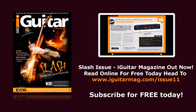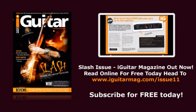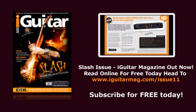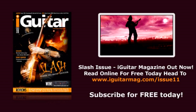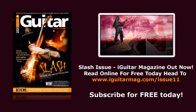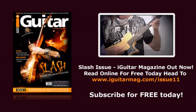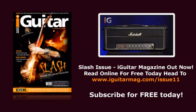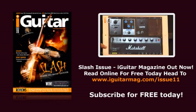Our fantastic competition prize in this issue gives you the chance to win the Matrix GT1000FX guitar power amp, which so impressed our review team in iGuitar 10. Also in this issue, we have part two of Paul Brett's series on affordable, collectable vintage guitars, this time featuring the US Magnetone brand. Don't forget our unique reviews headed by Marshall's awesome Slash Head, a set of Seymour Duncan's Slash pickups, and IK Multimedia's Amplitube Slash system for the iPhone and iPad.